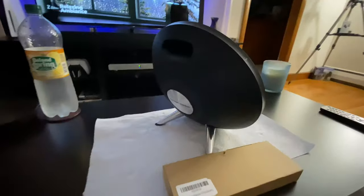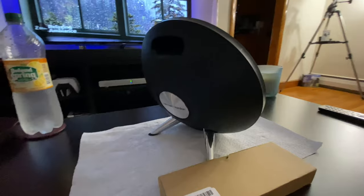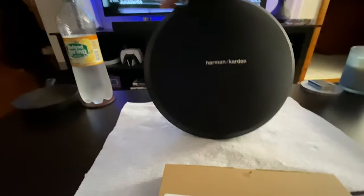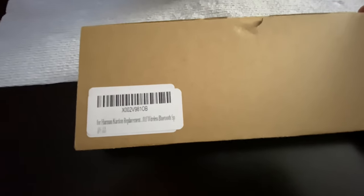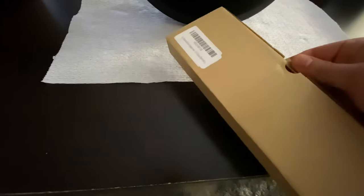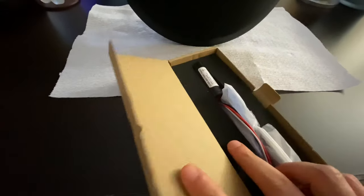The speaker is incredible — I haven't heard of any portable speaker more powerful or better sounding. That's why I want to fix it. I found a replacement battery online last weekend and I was happy, because I thought the speaker was only going to be able to connect to the wall and never be portable again.